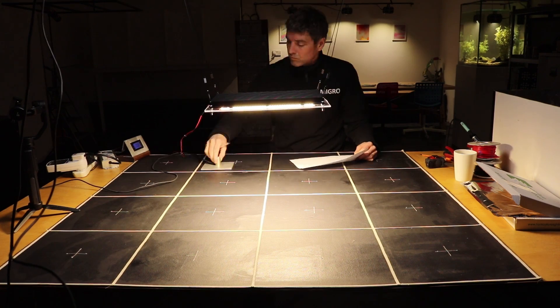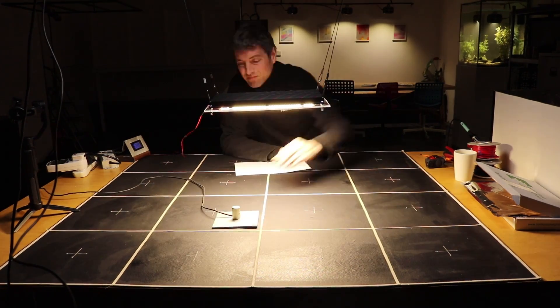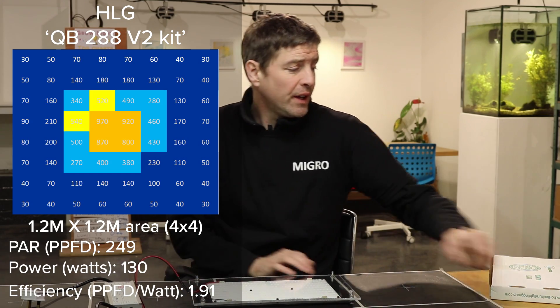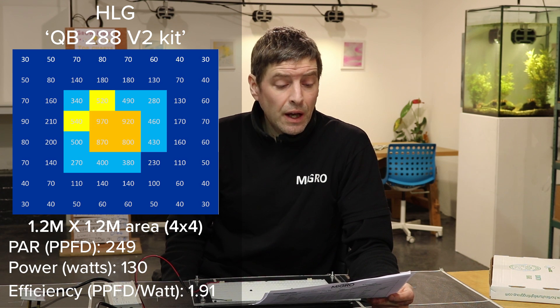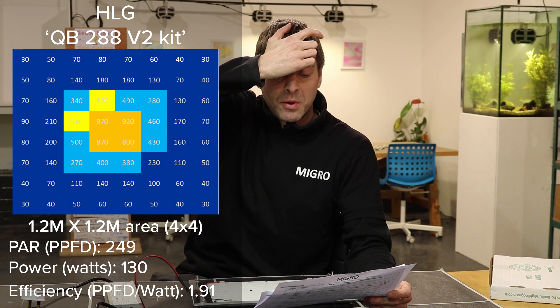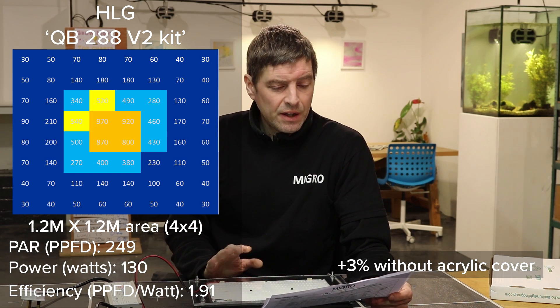Once the light was calibrated and set up, I took measurements of the total PPFD output over a 1.2 by 1.2 meter area — 64 measurements total. The real effective area of the grow light is in the center, about 2 foot by 2 foot. At 130.2 watts, the total output is 249 PPFD, giving an efficiency of 1.91 µmol/W. Compared to the V1 at about 1.8, that's an increase of about 5%.